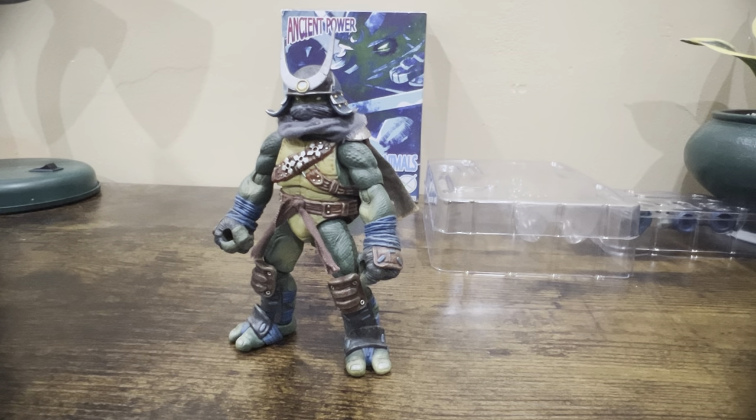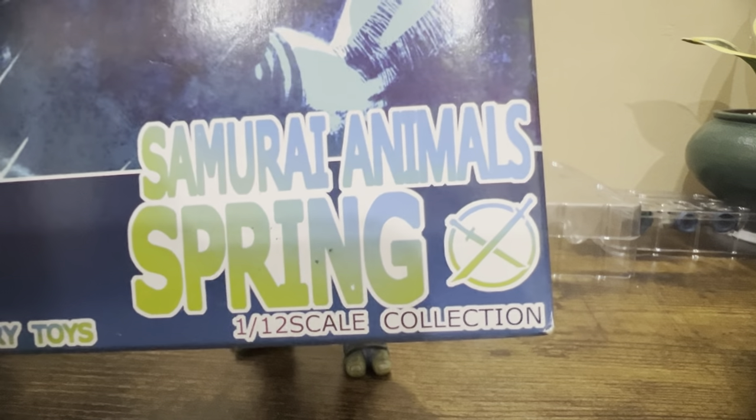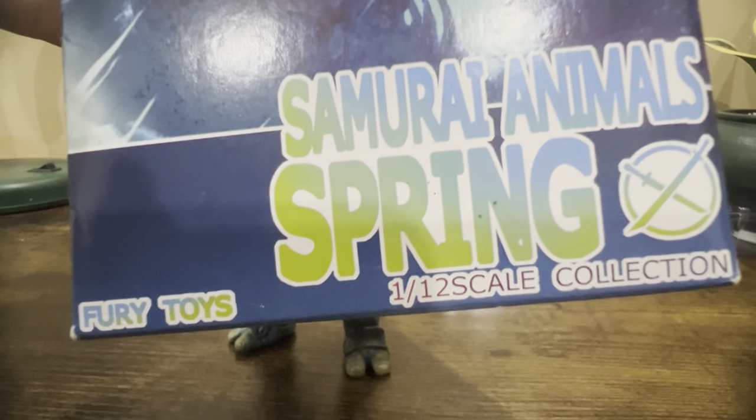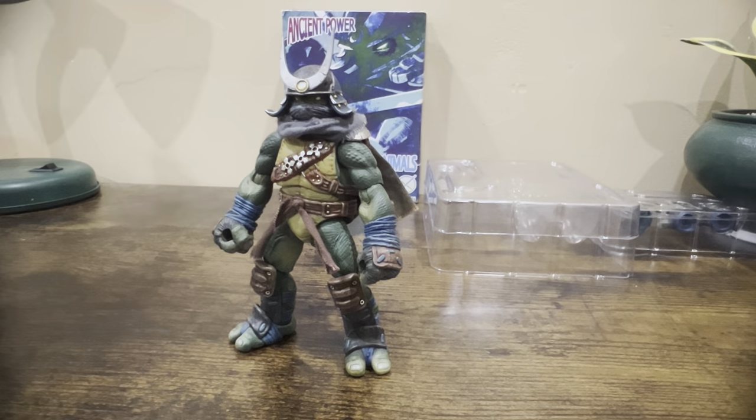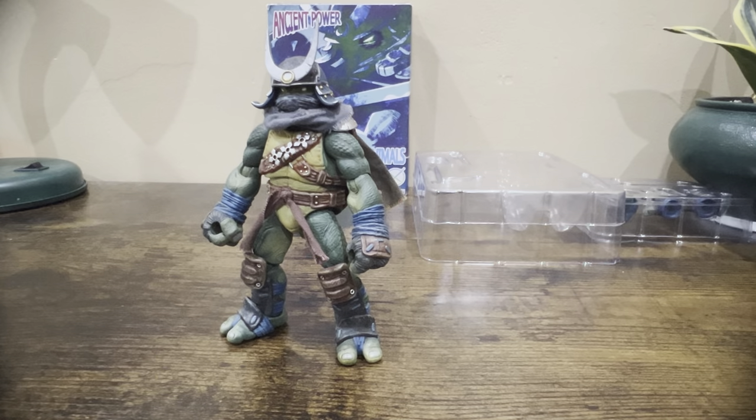Hello and welcome to the first ever review on this channel — hopefully many more to come. I'll be talking about some figures in my collection, new or old, giving my points of view and perhaps what they could have done better. In this case, looking at the Samurai Animals Spring, made by Fury Toys — a third-party Teenage Mutant Ninja Turtles-inspired line. They couldn't use the IP, so they gave them a samurai motif to avoid copyright issues.